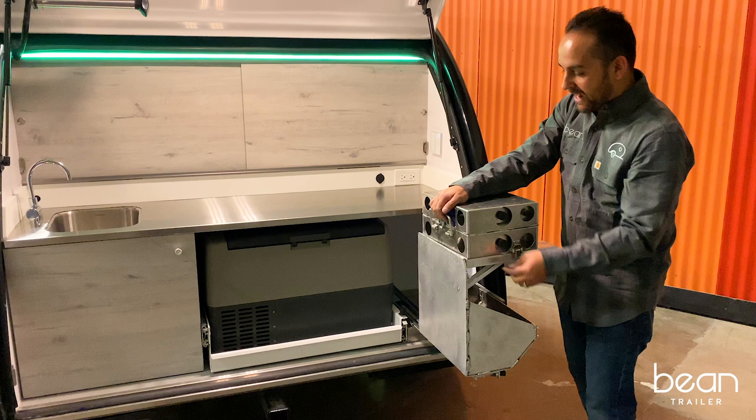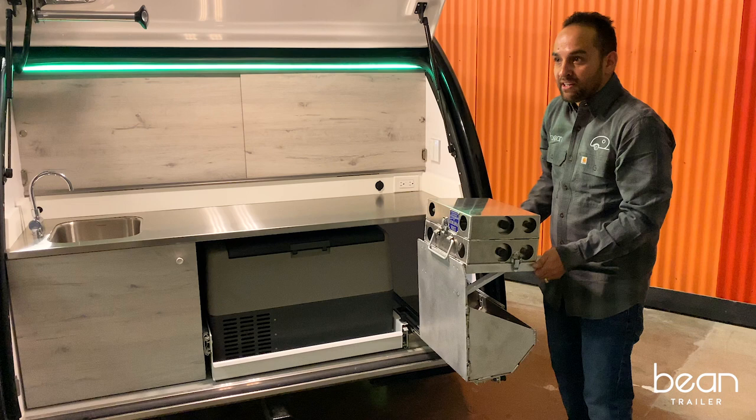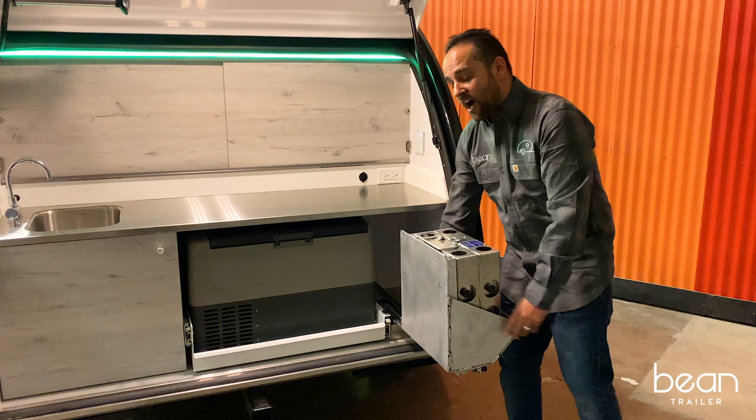It uses a leaf spring system and has a lock-out feature. From a safety perspective, if you have young children who may bump into the stove, you're not going to have any issue there.